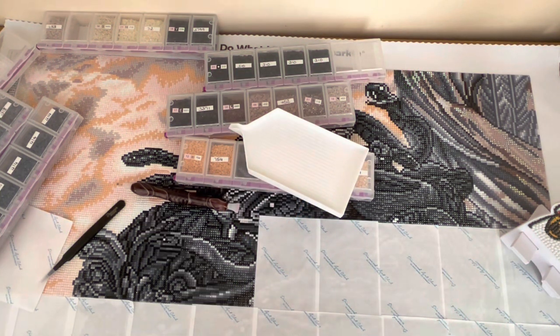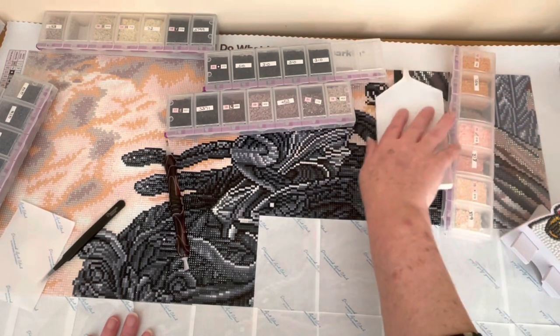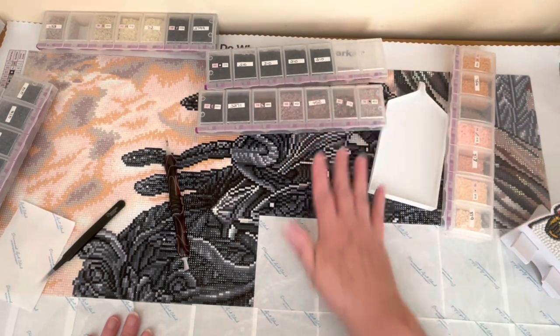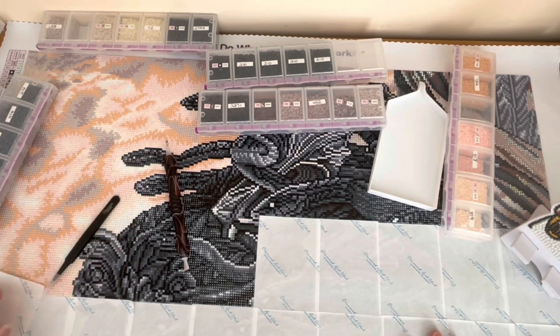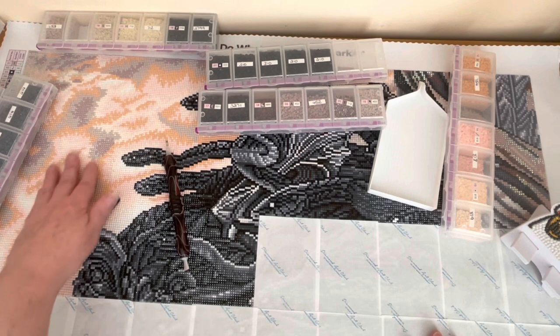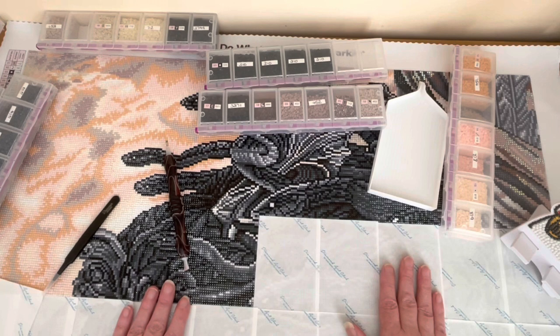Hey folks, it's Jen here, the Diamond Painting Gamer. This is a little impromptu video that I wasn't intending on making, but I thought, hey, why not share this with you all. My background here is Medusa — I'm coming along with it. It's not too bad. This area here has some reasonable sized sections of color blocking, but her hair, all the snakes in her hair — oh my goodness.